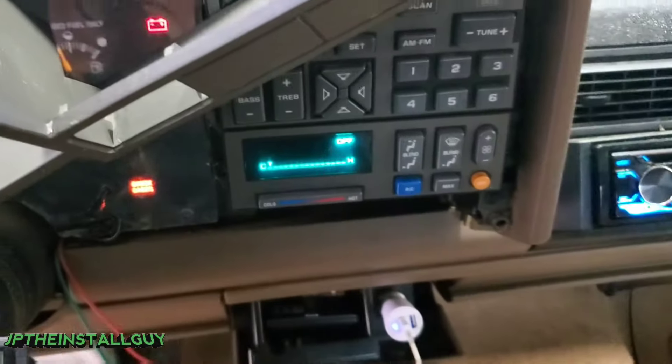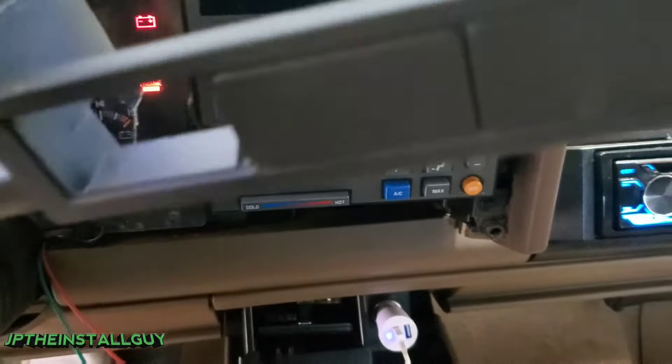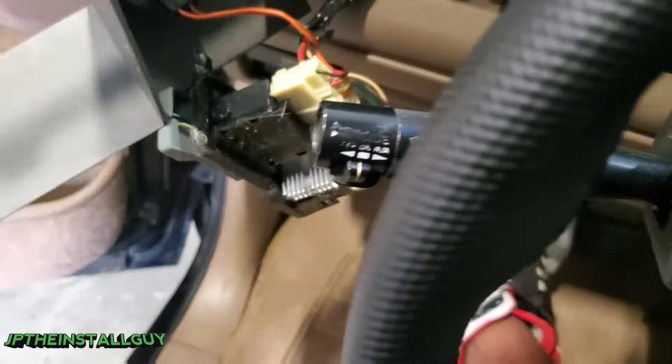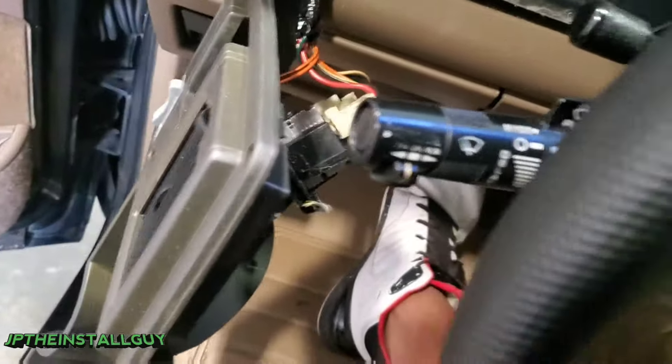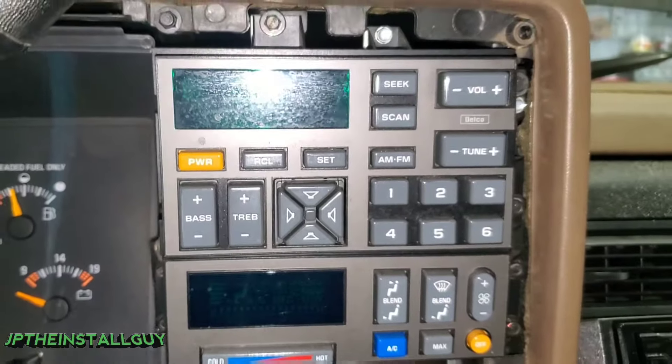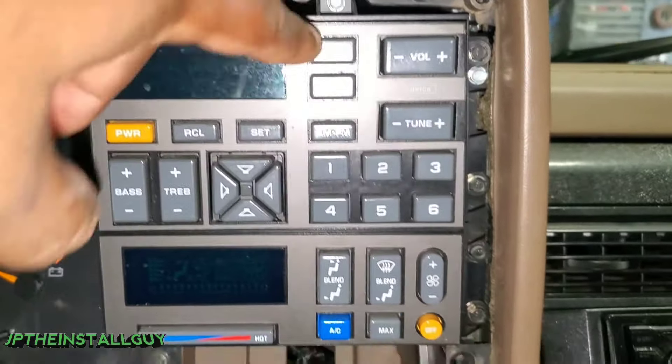What I'm probably going to do is put the key in and drop the shifter knob. As you can see, as soon as you drop that column we are able to take this part out. I'm just going to let this hang right here — there's no reason to actually take it all the way out.